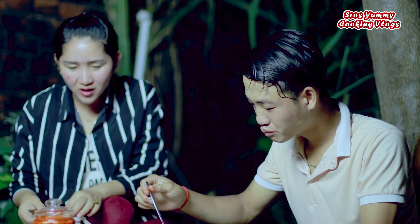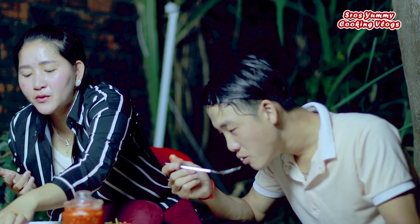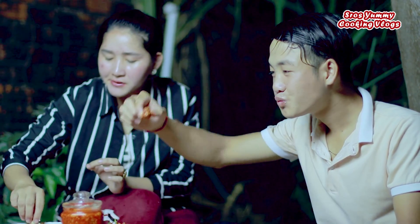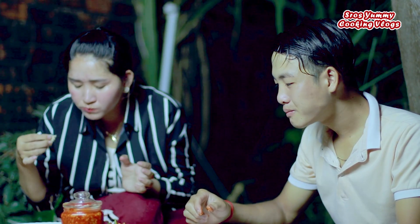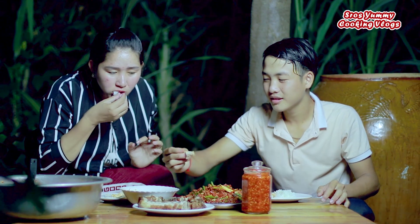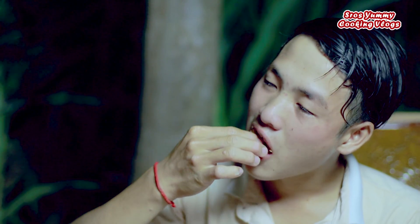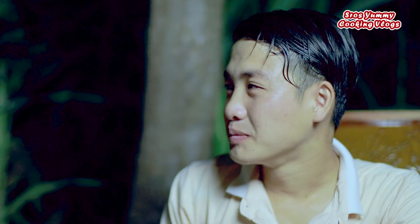I'm going to cook it now. Oh, it's delicious! It's super delicious — it's really delicious, I like it, it's very delicious.